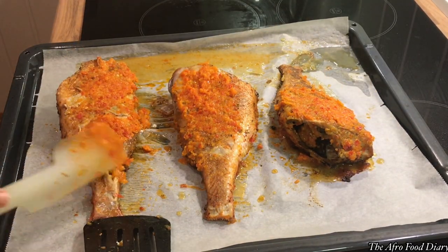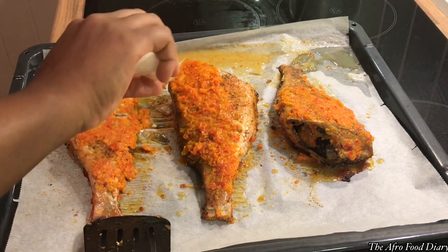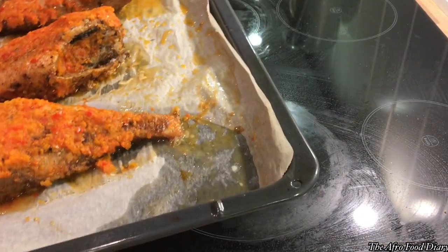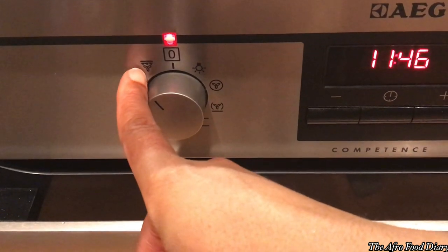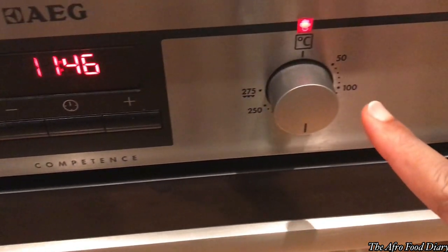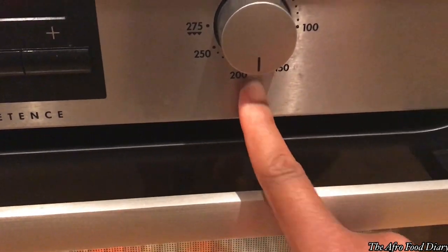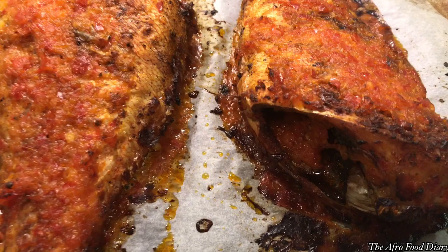Once that is done, put it back in the oven and grill until the fish is thoroughly cooked — another 10 to 12 minutes. You also want to go in and brush the surface of the fish with the remnant of your sauce or the oil from the sauce, until the fish comes out beautifully grilled.